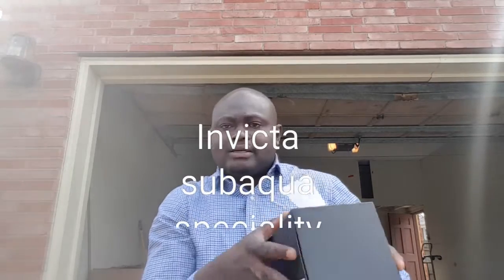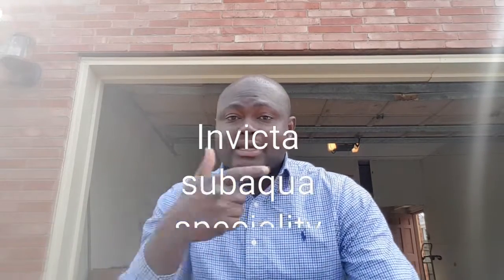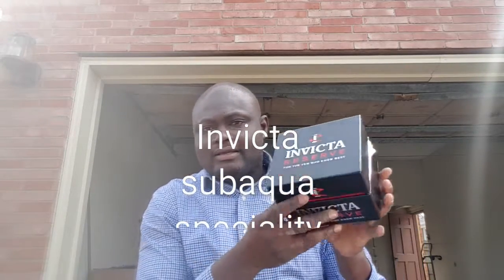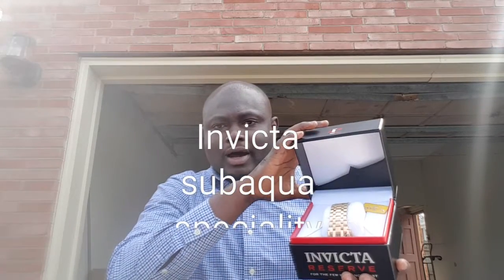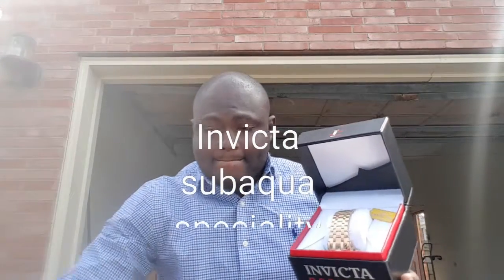I'm outside doing this video because I couldn't get good lighting in the house, so I decided to come outside. When I open it up, here's how it looks. It came with this case — opening it up now. Wow, everything spilled out!